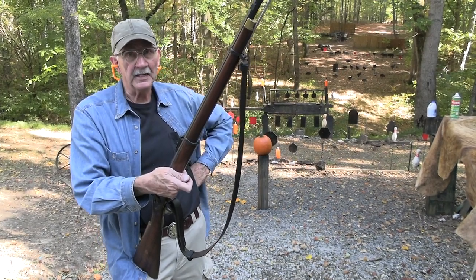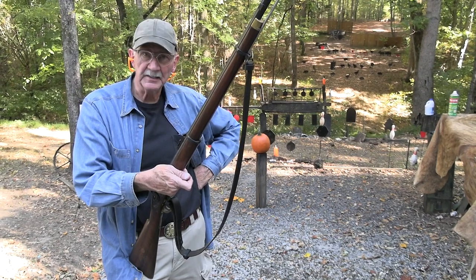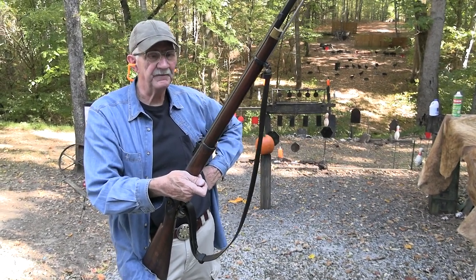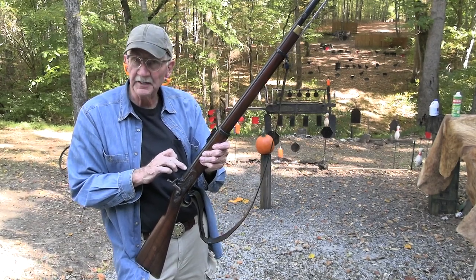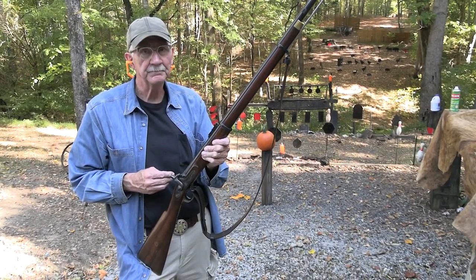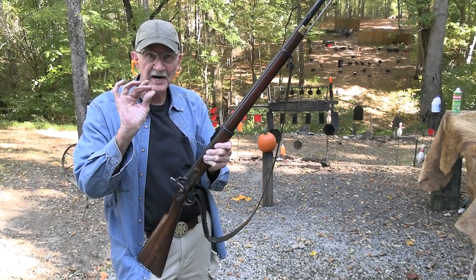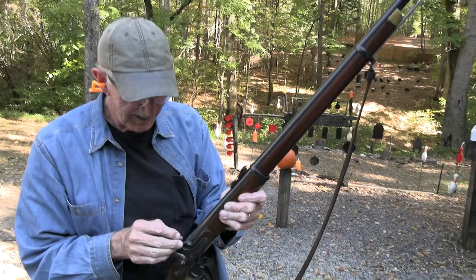It's a really handy length and it is .58 caliber, ready for a .58 caliber minié ball which is currently resting right there over some powder. All it's asking for is some fire. So let's put some fire on it and shoot it.